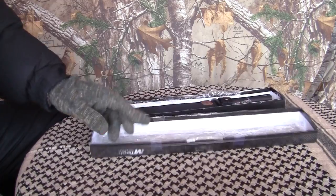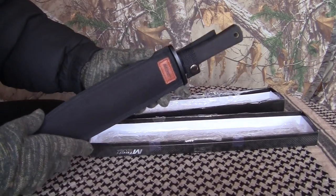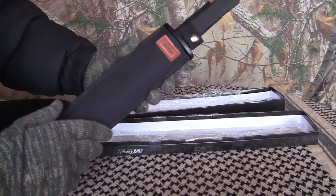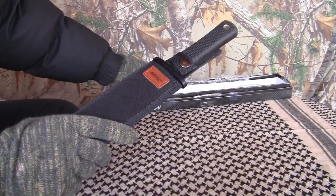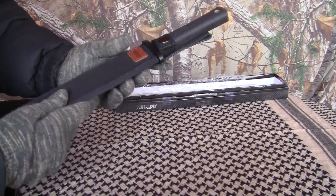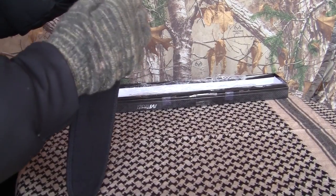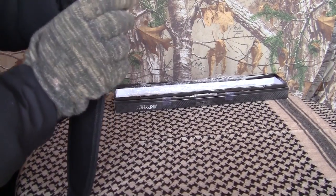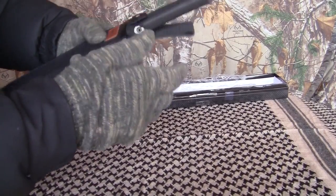This is the M-Tech 151 Trail Master, they call it. Comes with this sheath. Got that leather on it, like them Wrangler jeans — that's what it reminds me of. Got a belt loop here, decent belt loop, and a good snap. Don't rattle much.